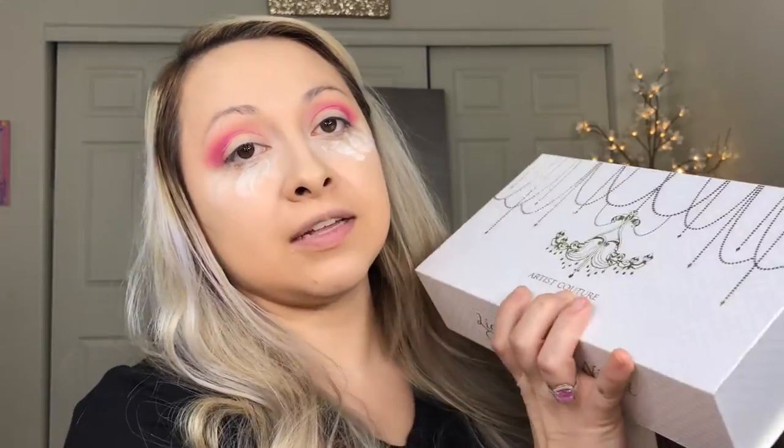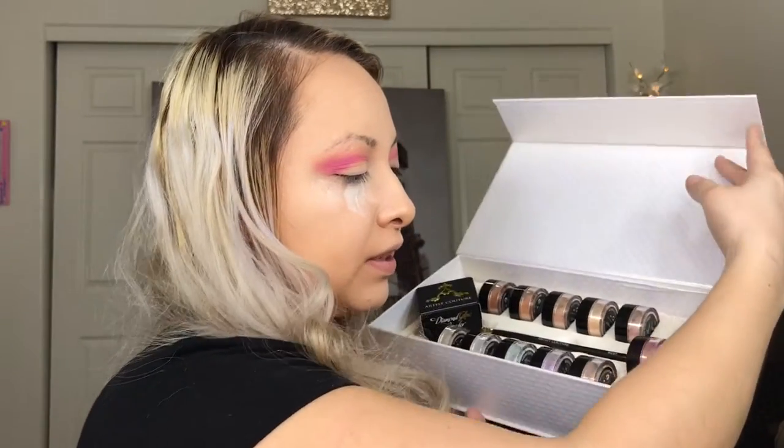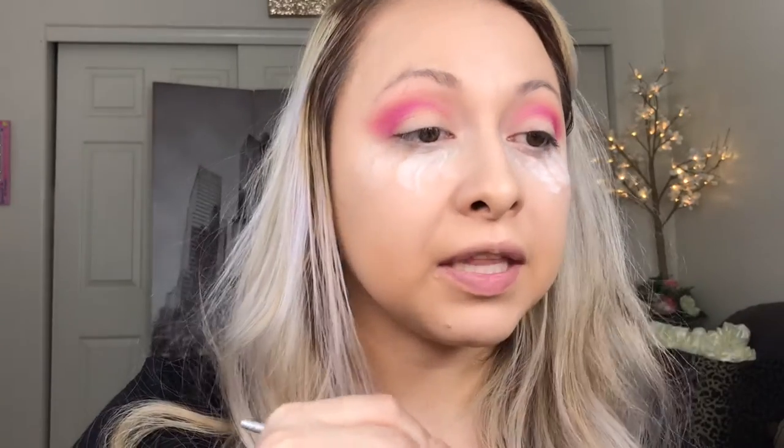I wanted to try out this new baby - look at this box, it's so beautiful! If you haven't got one, oh my gosh - this is the 'Light Up the Night' collection by Artist Couture. We're gonna go in with this color right here. I'm gonna try out this brush too today. This color is called 'Broadway.' I'm gonna put a little bit more of that paint pot around here so it can act like a little glue.